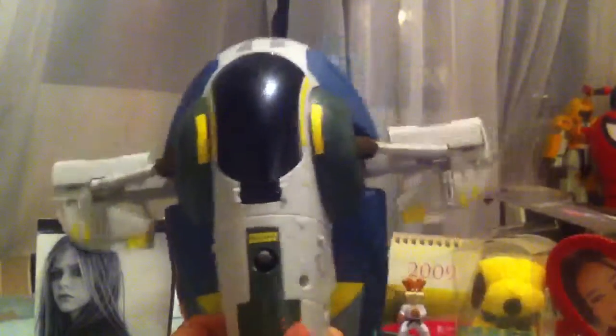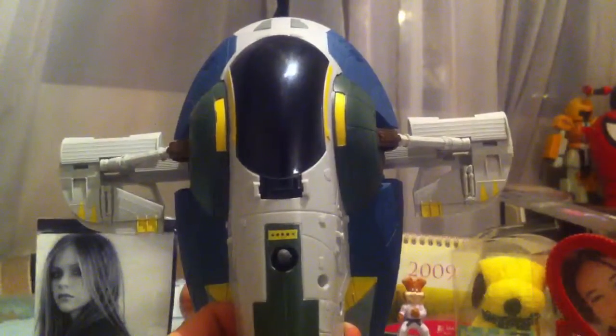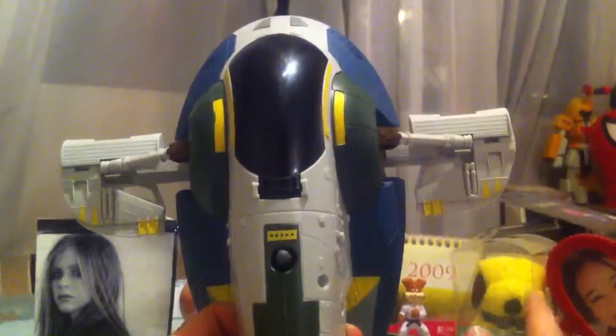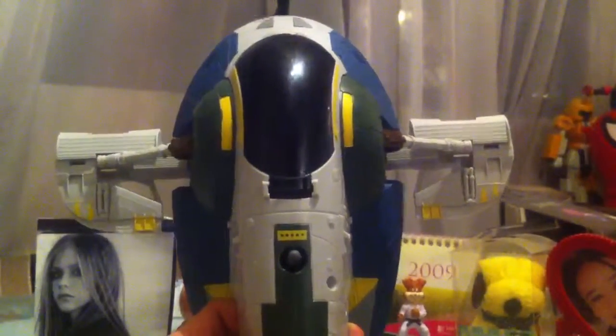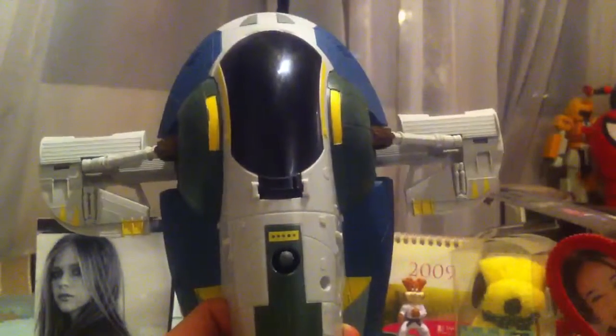So here's a look at the Slave I. I got nothing else to say. If you're going to buy it or not, it's entirely up to you. As you can see, I bought it and I'm okay with it — I finally have a ship for Jango to fly in. Thanks for watching this review, guys. I hope you enjoyed it. Take care.